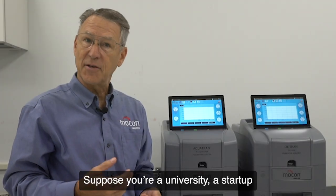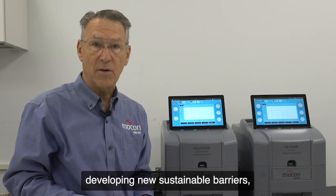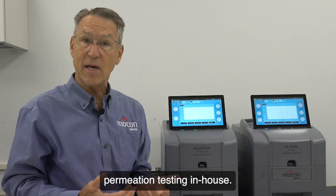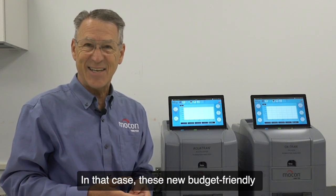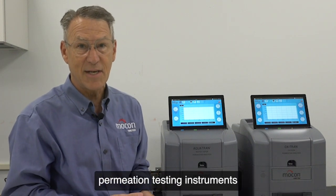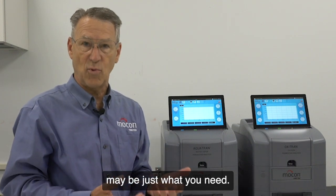Suppose you're a university, a startup developing new sustainable barriers, or a growing lab looking to increase your efficiency by bringing your permeation testing in-house. In that case, these new budget-friendly models of our most popular permeation testing instruments may be just what you need.